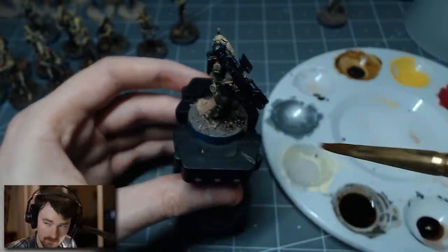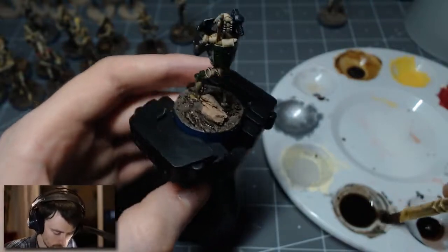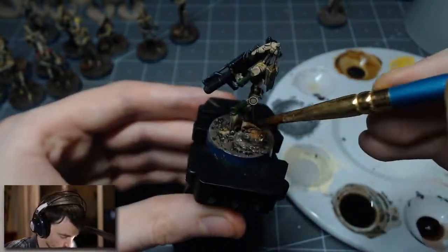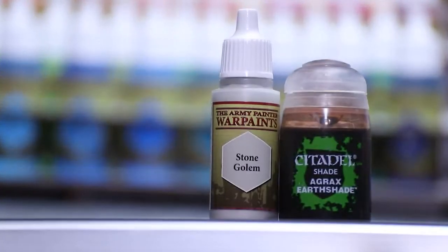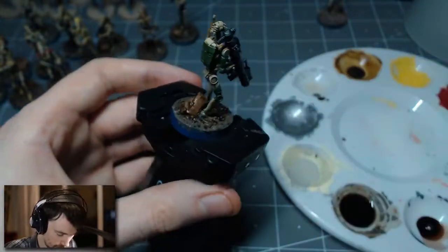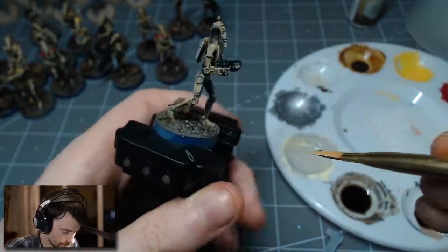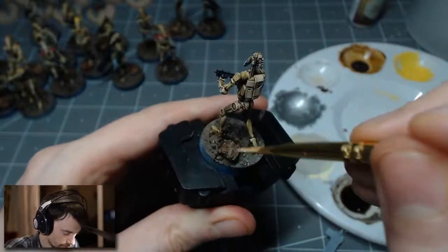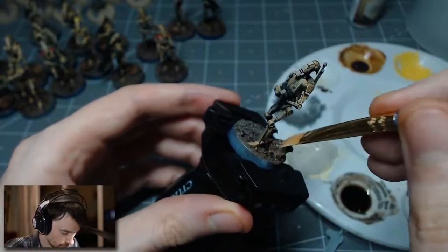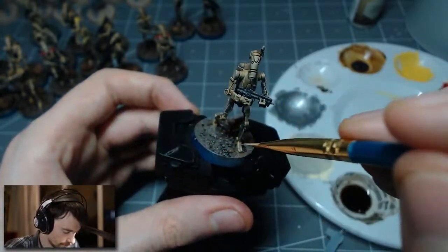I realized that the earth texture takes quite a while to dry, so I let it set and came back the next day and used Agrax Earthshade to just wash down all of the bases. After letting the wash dry, I went back with Army Painter's Stone Golem and just dry brushed in a light highlight over all the bases.